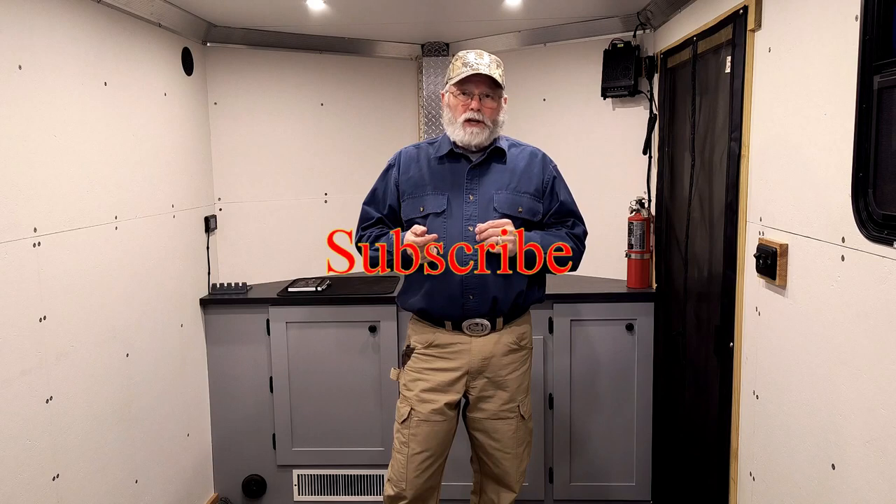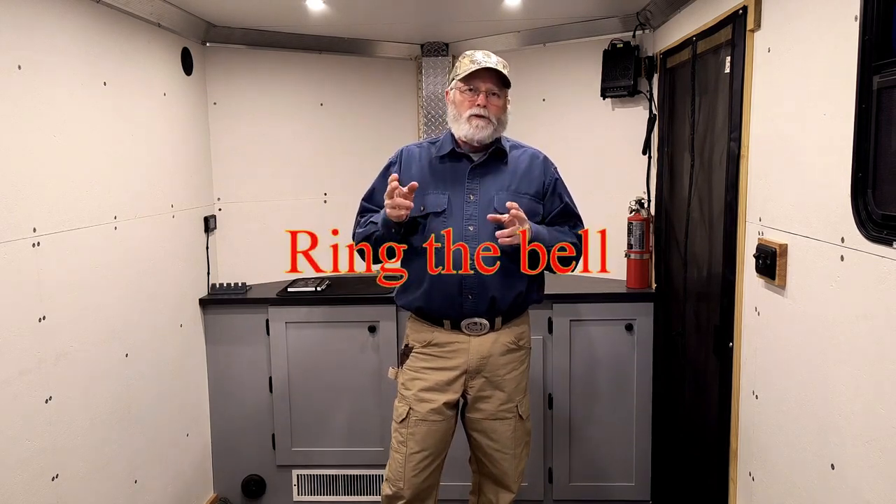If you liked the video, give me a thumbs up, subscribe to the channel, ring the bell and you'll get the latest content as I release it. Put us out on your social media, let others know that we're out here, make a comment down below the video and I'll get back to you. If you have questions about anything we've done here, I'd love to talk to you — it helps push the algorithm YouTube uses. As always, I look forward to seeing you in the great outdoors. See you guys, take care.